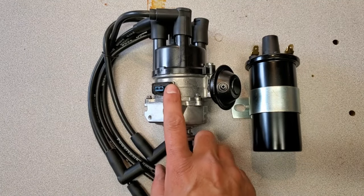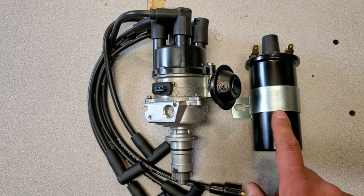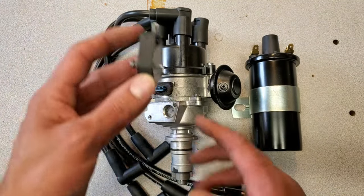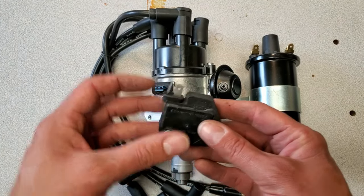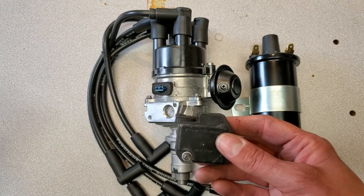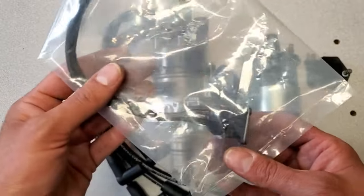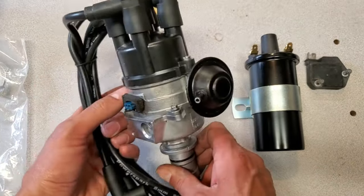And here it is all packed together — new cap, rotor, wires, and here's a matching high-power coil to go with it. I haven't fitted the module because on the red car, the original module is actually the two-pin style and the modern replacements are three-pin. So I won't fit this just in case the car it's going onto uses the three-pin module — or if it has a two-pin, I can supply this one. I do carry the adapter harness just in case I need to change one out, but otherwise this distributor is ready to go.